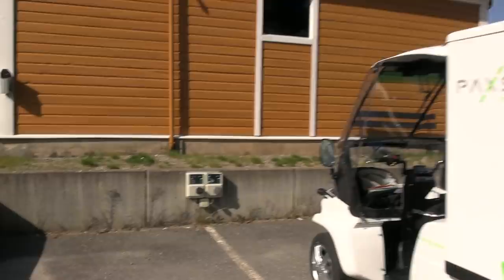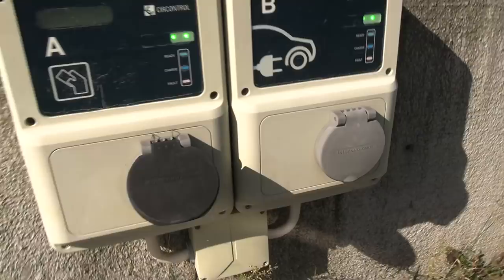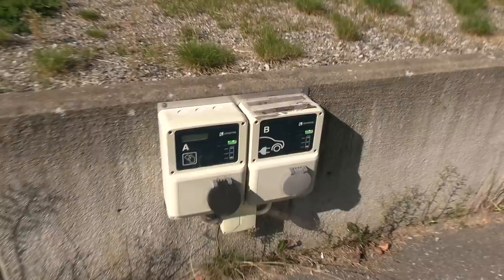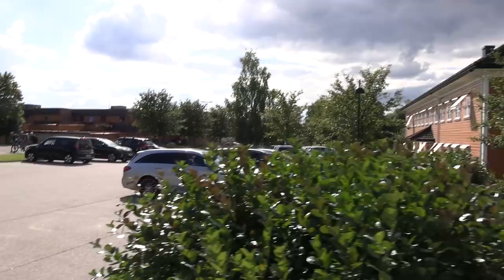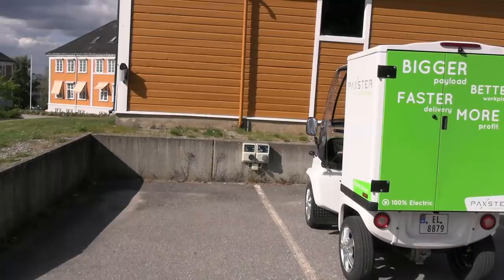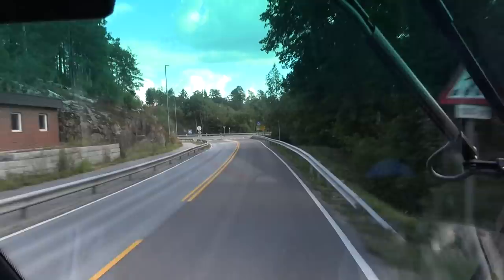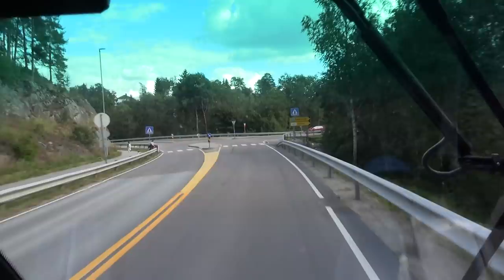We have finally arrived at Moss, and the plan was to charge here. But there is a small problem — I don't know if this is the right charging station. According to Google it's Type 2, and I only have the Schuko plug, so I can't use these. Maybe if I had a Type 2 to Type 1 cable it would work, but I need Schuko. I'll have to drive around — this won't work. What a bummer. I was planning on stopping at Moss to chill a bit and charge up, even though I think I have enough juice to go all the way.